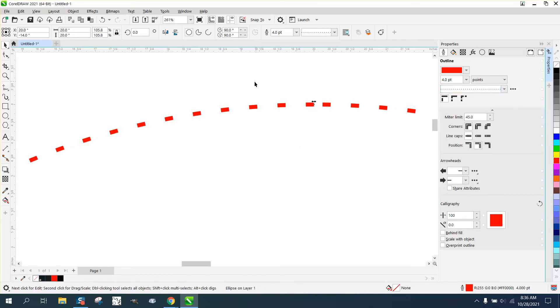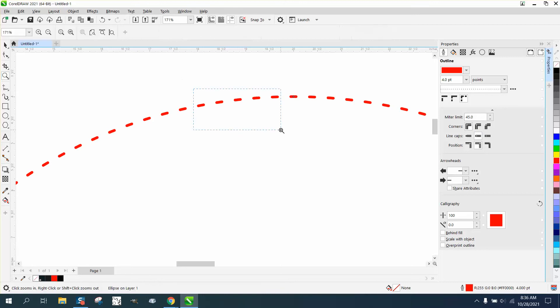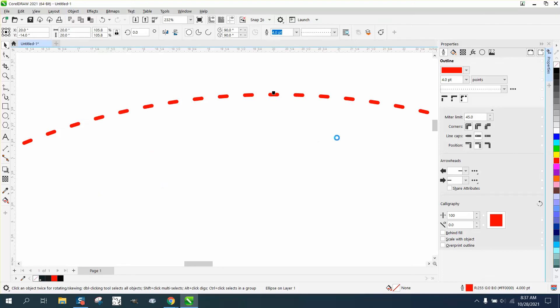Now if you notice right off the bat, they're not equal — they're not spaced out evenly right where they join. So click on it and go to 'Fix Dashes' and now they're all equally spaced apart. Then go to round caps and now you have a bunch of little ovals. Select that and go to Object and Convert the Outline to an Object.